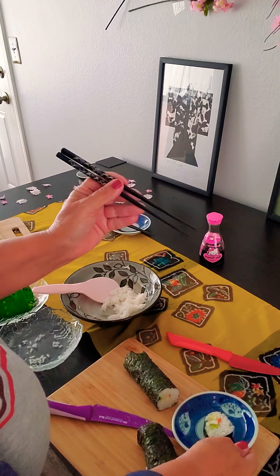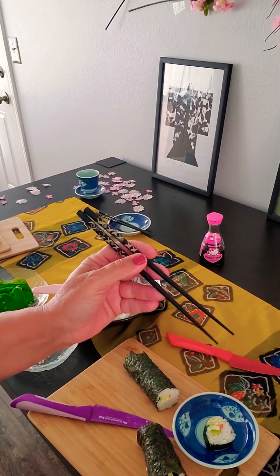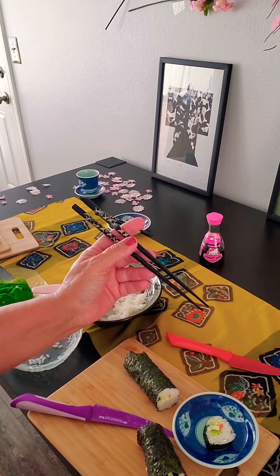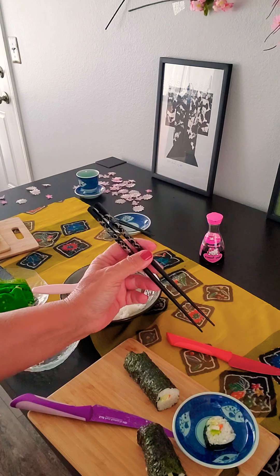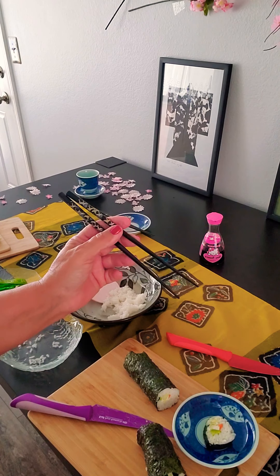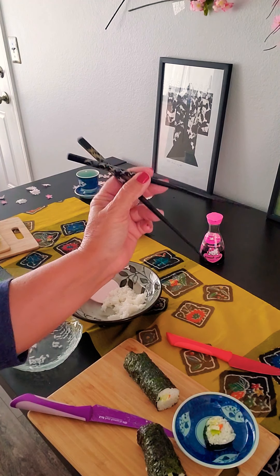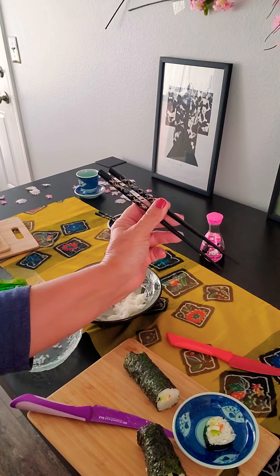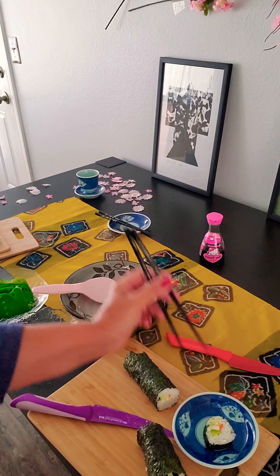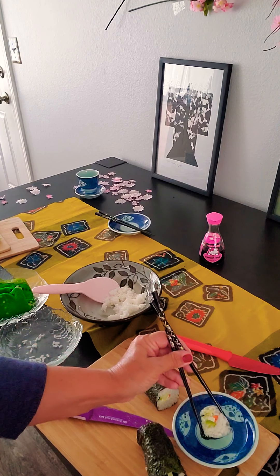A couple things before I let you go. Japanese culture, and some other Asian cultures, use chopsticks to eat with. Some are ceremonial and some are disposable — these happen to be ceremonial. To use them, you hold them like you would a pencil. The top one goes across your index and middle finger, the bottom one rests on your ring finger, and your thumb lies across both. The top one manipulates everything around, and the bottom one squeezes and holds.